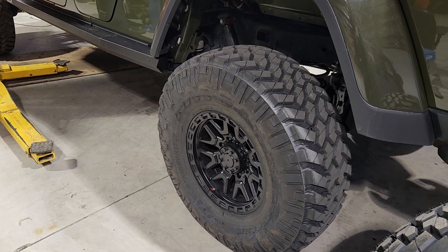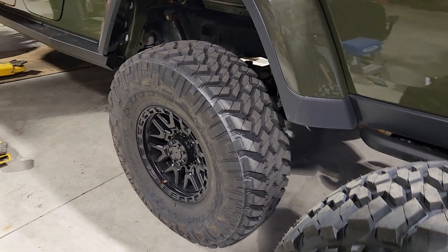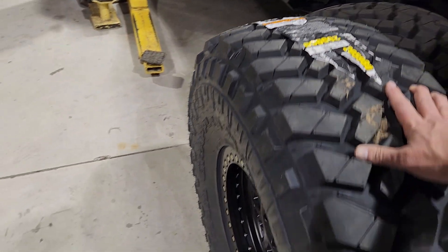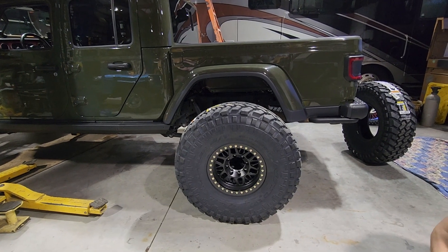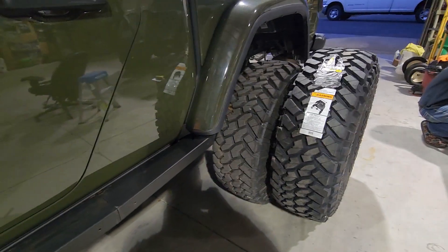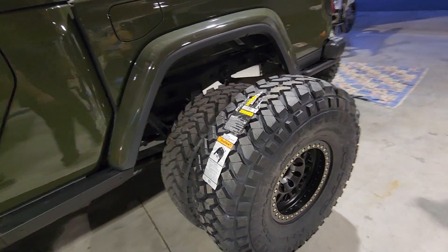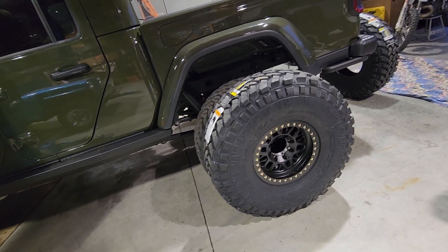So this is what we've been running — 37x12.50x17 Nitto Trail Grapplers on race lines. Or do we do these 40s? Obviously it's not mounted up, but you can see those 40s have a lot more meat than the 37s. So tell me, what should we run — keep running the 37s out,